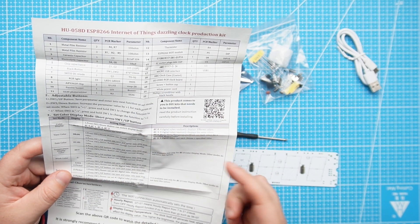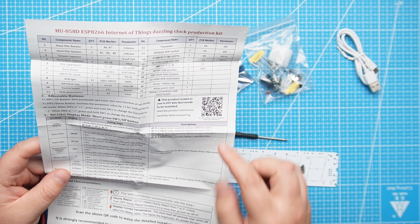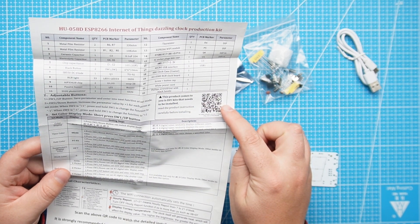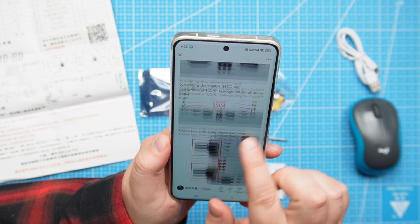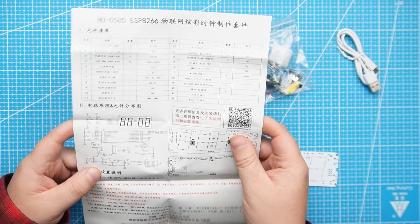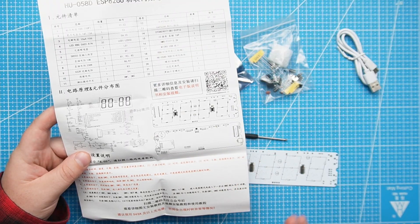The instructions show how to adjust the buttons and how to set up different display modes. There is also a QR code that will show you a bunch of videos and tips on how to solder the PCB — so that's kind of cool. The back side has the schematic diagram and some things written in Chinese.